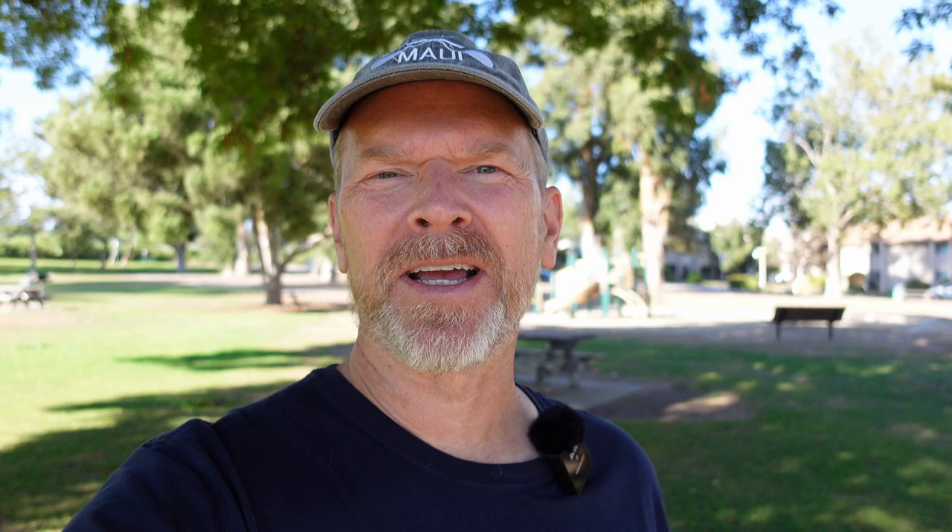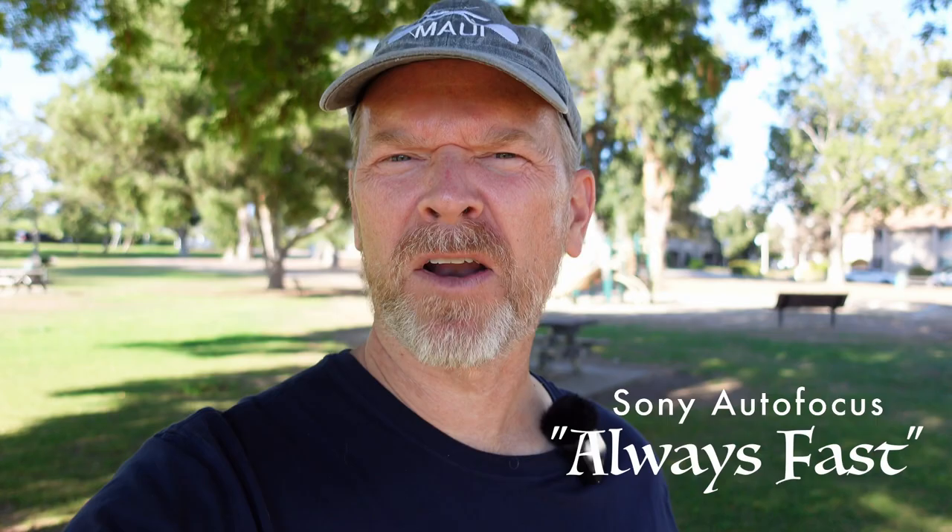In the autofocus category, the ZV-1 has a mode called product showcase, and it allows you, like if you're talking to the camera and you like to demonstrate things or show things, you can put the object in front of the lens and it will focus on that, and then it snaps back to your face when you're done showing it. That's pretty cool and it's pretty quick — because, of course, it's Sony autofocus. Always fast. That should be their motto, maybe.